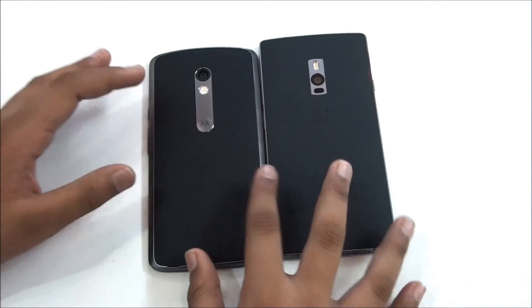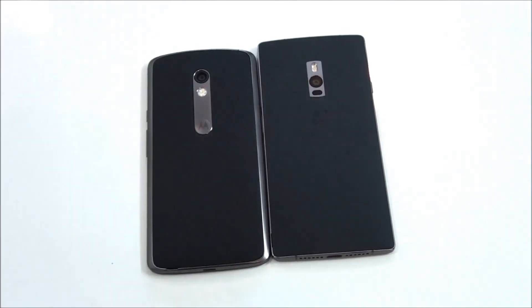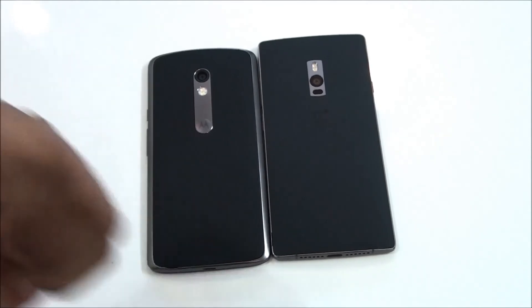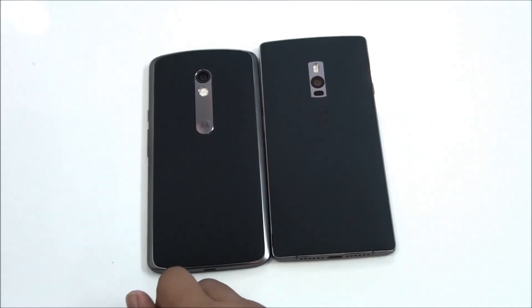On the left side you can see this is the Moto X Play, so I'm going to compare these both really soon. So yeah, this is pretty much it guys — thanks for watching. If you like this video please give it a big thumbs up and make sure to subscribe to my channel, and I'll catch you in my next video.